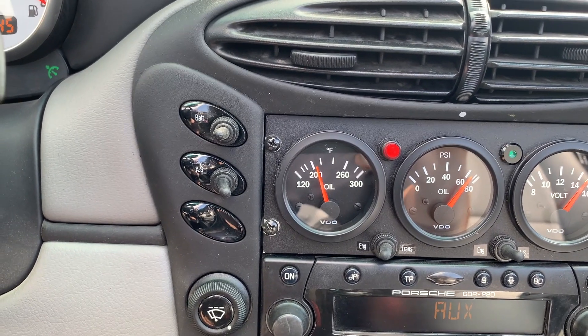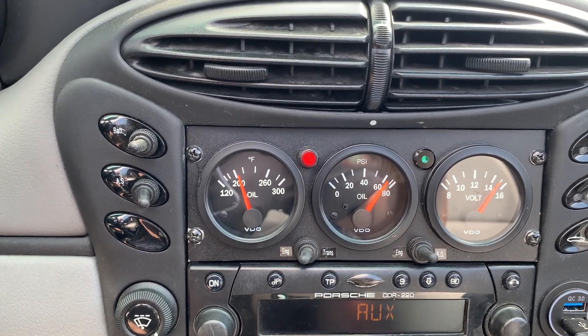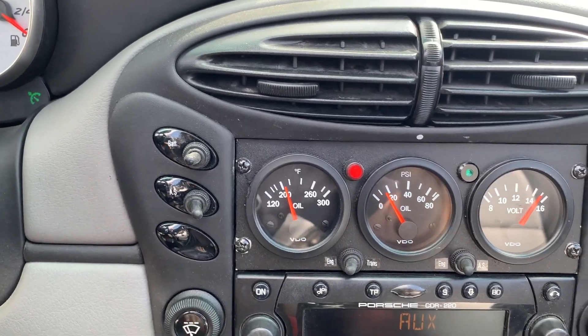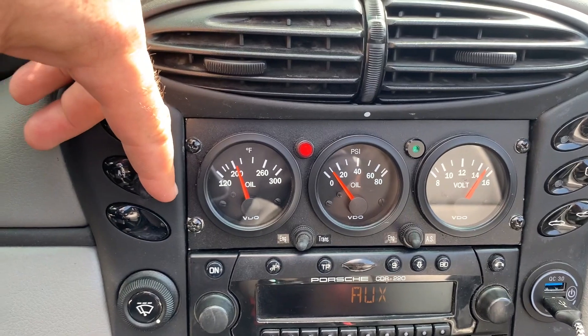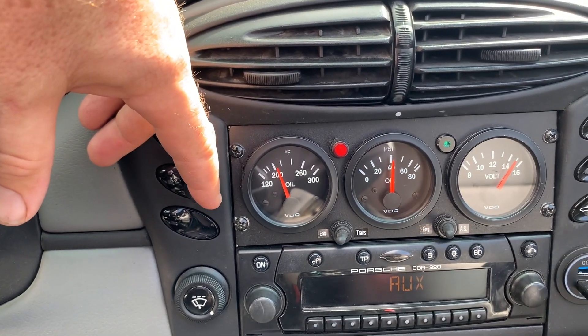That's going to dump when the release valve purges. In other words, if the pressure of the engine is too low, the AccuSump is going to dump in. I'm going to turn on the AccuSump.